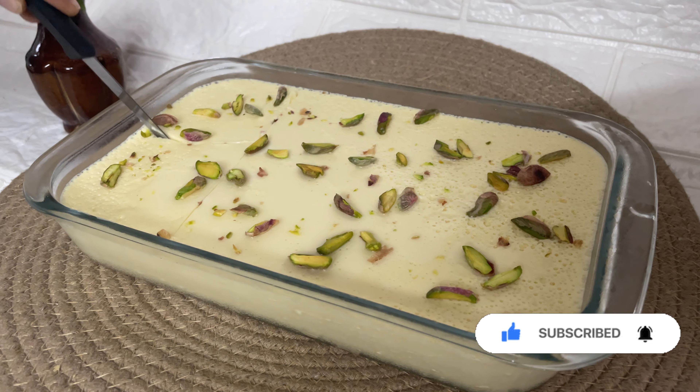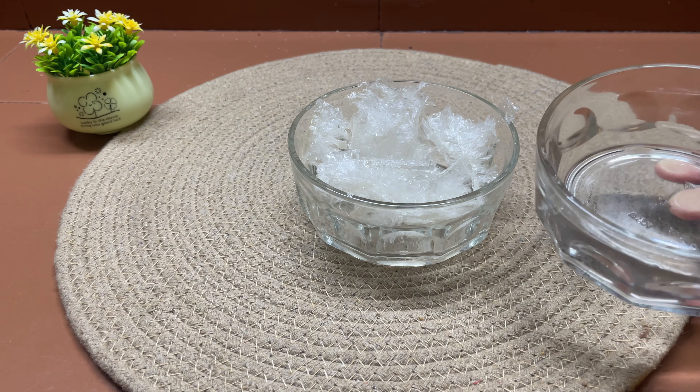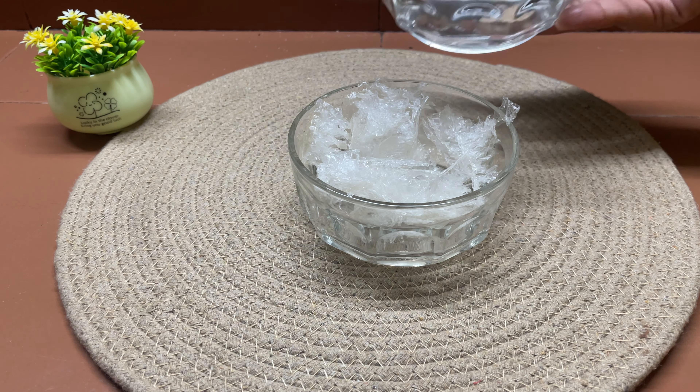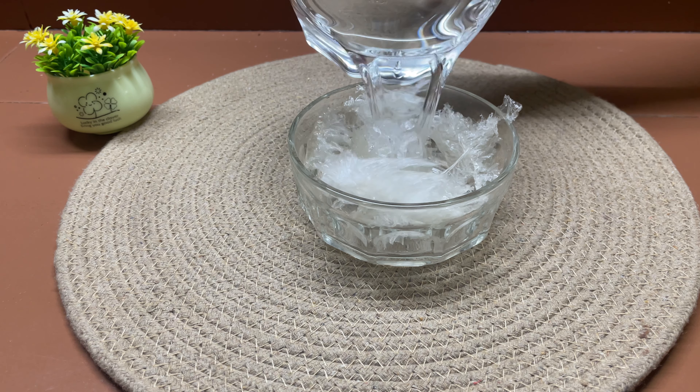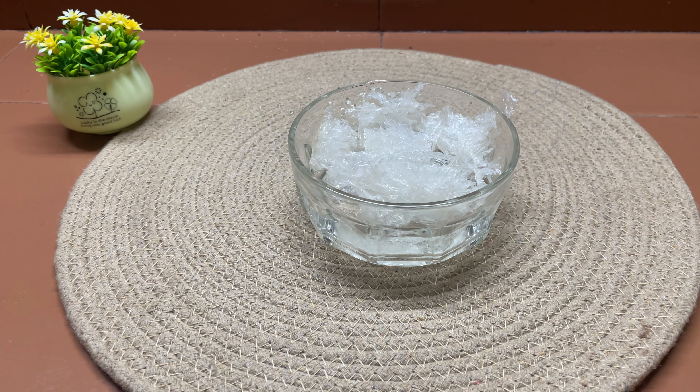If you want to go to the next video, I am going to use a little china grass. We will have 10 grams of this recipe. We will set the china grass for about 15–20 minutes.